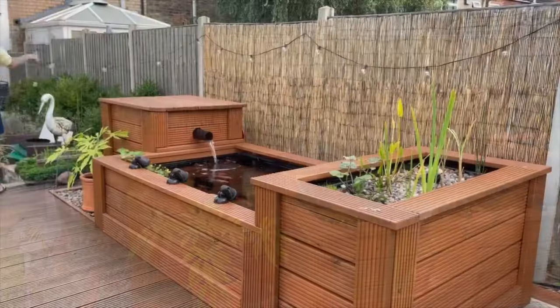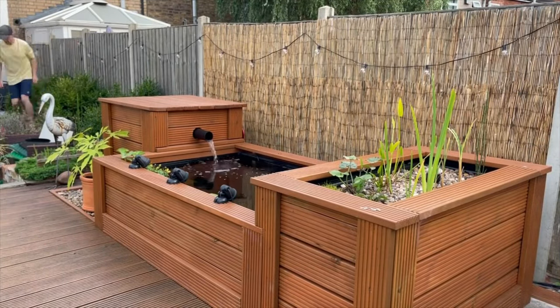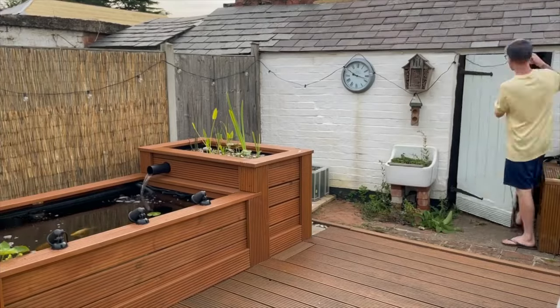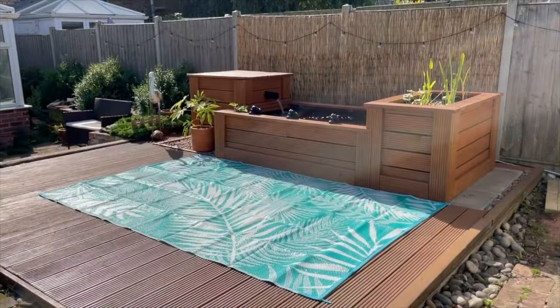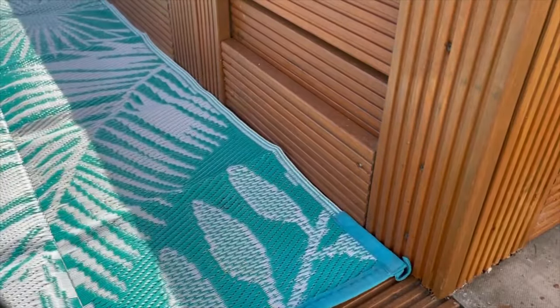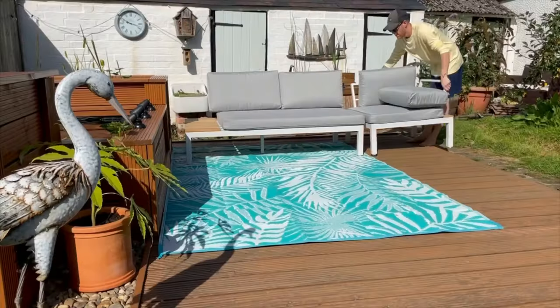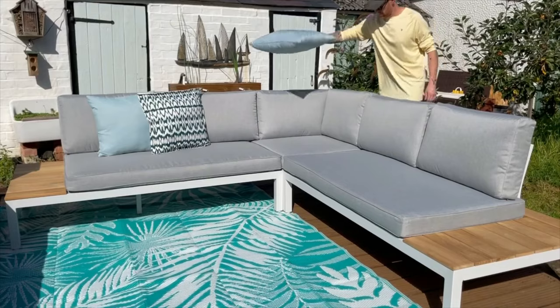I ended up extending the string lights right along the fence line and around the corner, almost reaching the above ground mini pond. With the lights hung, I unrolled a seriously holiday-vibes outdoor rug and positioned it in front of the pond, completely covering the little mistake I made when cutting the decking. Next up, after literally months of waiting until this project was completely finished, I moved in the garden furniture.